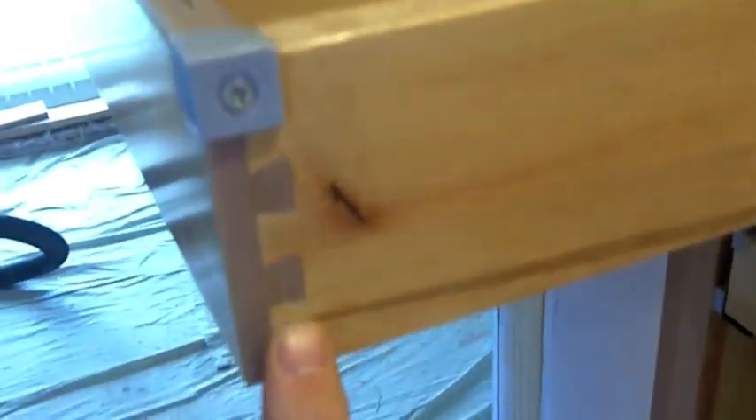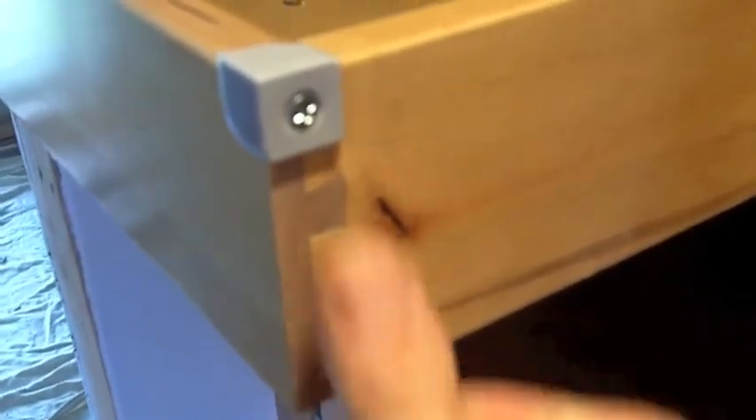They dovetail all their drawers — everything is dovetailed. It makes for such a stronger box. These things are going to last forever. Look at that dovetail. Pretty sweet. That beats the heck out of the cheap off-the-shelf stuff. Even some of the lesser brands don't do the dovetailing.